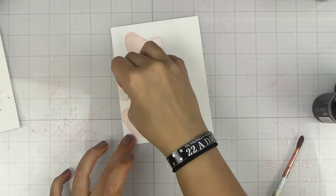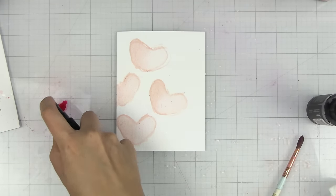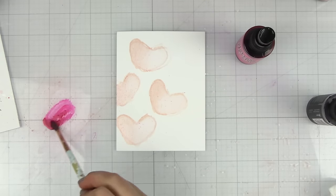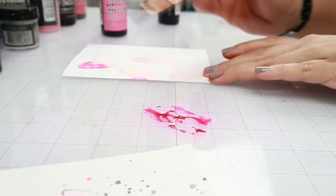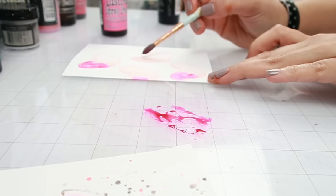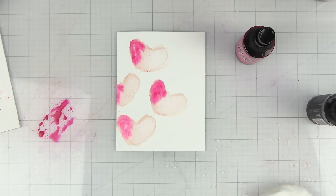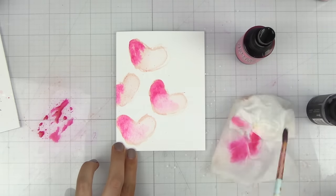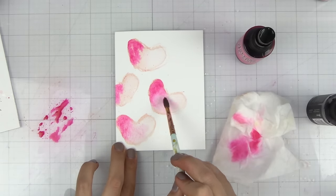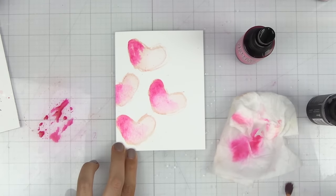Our hearts should be saturated and I'm going to add a little bit of picked raspberry onto my glass mat. I don't mind the splatters. I'm just going to touch right there and touch the edges or one side of the heart. Then I'm going to wipe off my paint brush, grab some more water, and start blending this out. I'll tap onto my baby wipe and into that water that's on my glass mat so I can blend this out.